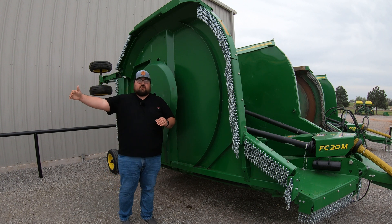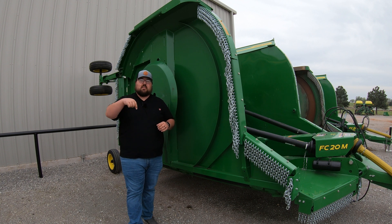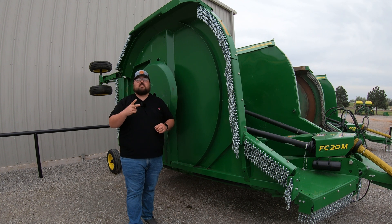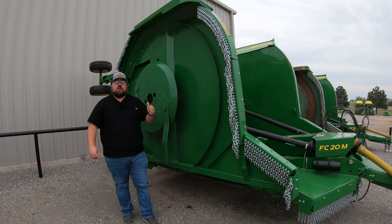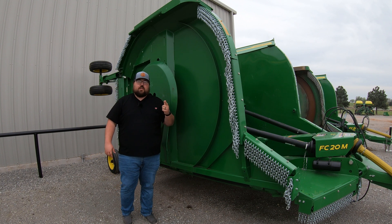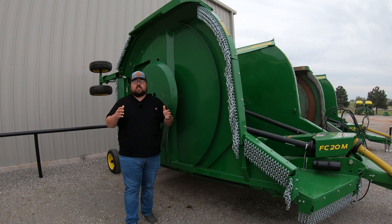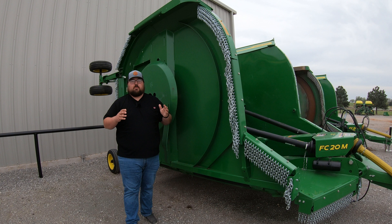If you have one of the rigid cutters with two spindles, then you are going to have four blades. If you have a single spindle machine, then you are going to have two blades. When talking about maintenance on these machines, blades is going to be huge. Making sure that we're oiling our gearboxes regularly is huge. And then if we have ones that have pivot points, such as these flex wings, greasing these machines is also going to be a big deal.